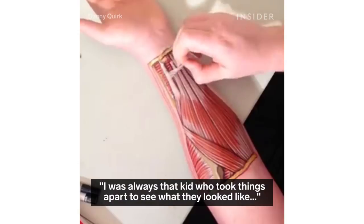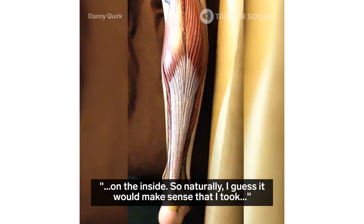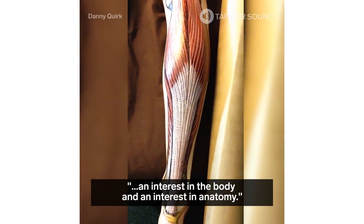I was always that kid who took things apart to see what they looked like on the inside, so naturally it would make sense that I took an interest in the body and an interest in anatomy.